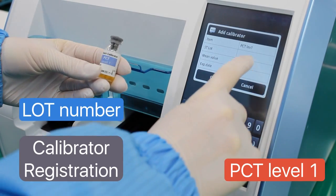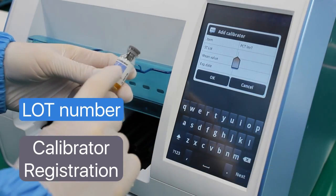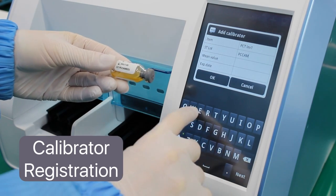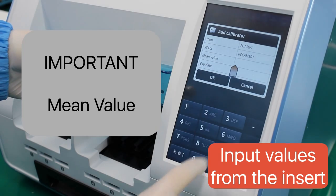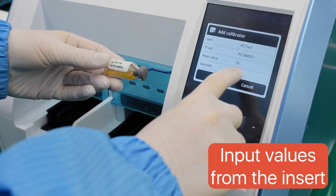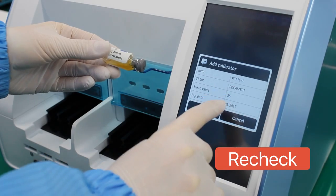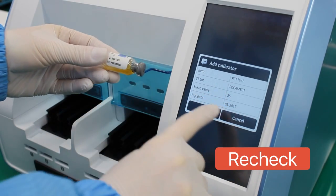All the information needed to register both calibrator levels is indicated on the product label as well as the value insert. Make sure that all information is accurate.